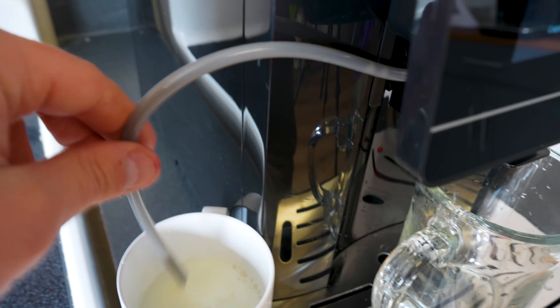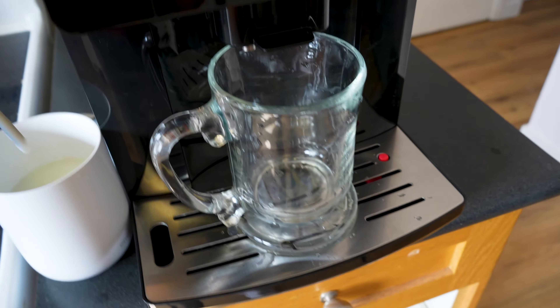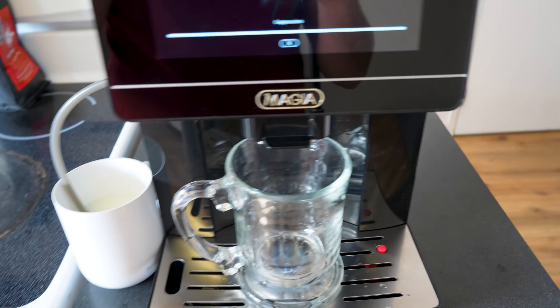Right here we have the milk frother inside of a cup of milk — you can use a jug, whatever you want, whatever you can fit this hose into, it's going to pull it from. Let's select cappuccino and watch how it works.